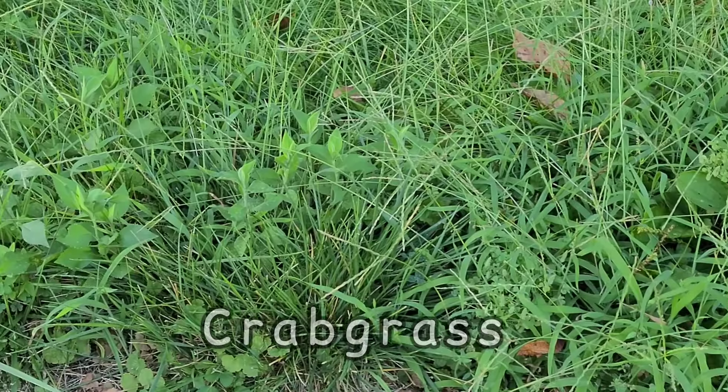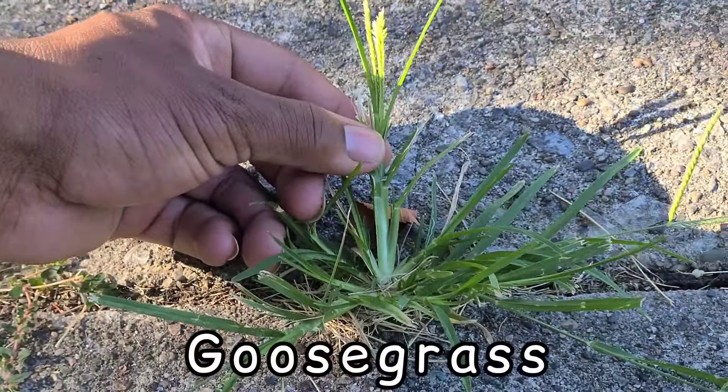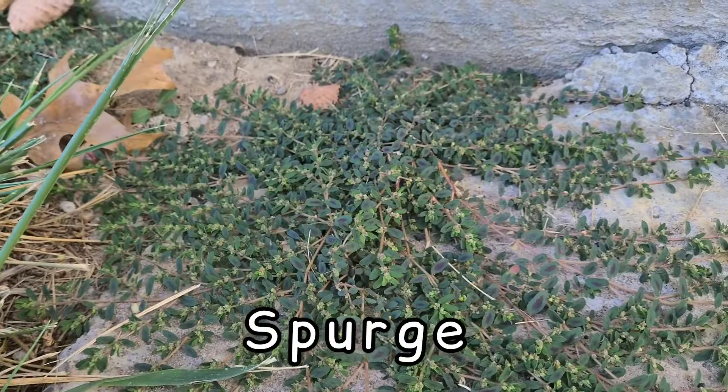As we come out of the summer season, you are no longer going to be dealing with weeds such as crabgrass, dallisgrass, goosegrass, nutsedge, and even spurge. You're going to deal with another set of weeds that is going to germinate in the fall.